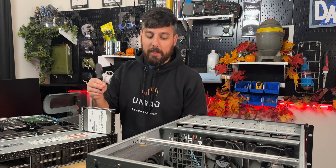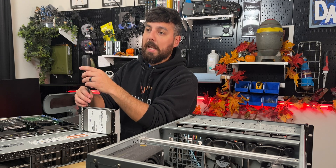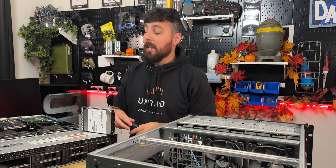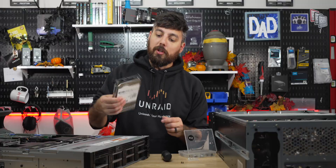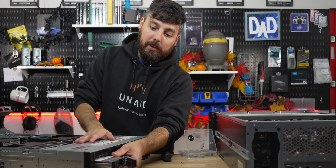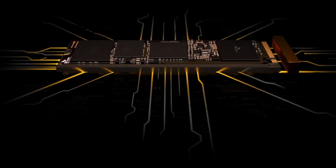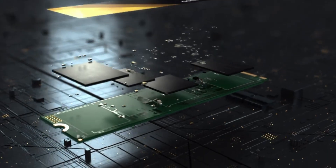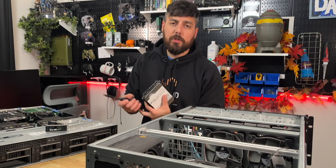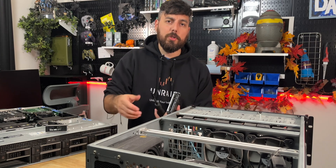For NVMe drives I also have a mix. I like to get them used off eBay because there are tons of OEM drives pulled from used workstations and they're very cheap. One terabyte drives have gotten extremely cheap now. I plan on upgrading four of them to SK Hynix P31 four terabyte drives. I've bought a pair before and I'm really happy with them — they have great performance metrics, write endurance, and DRAM cache which helps a lot when transferring large data.